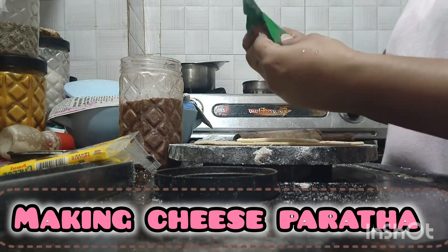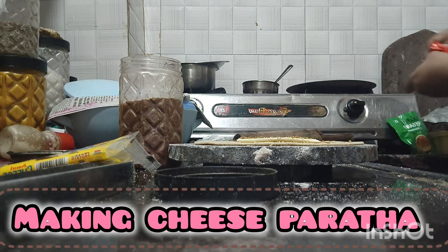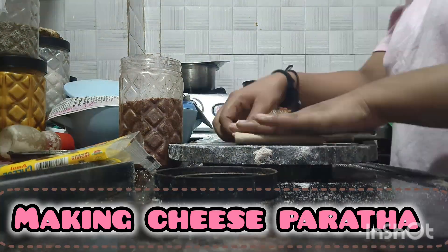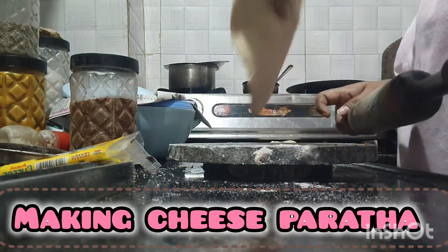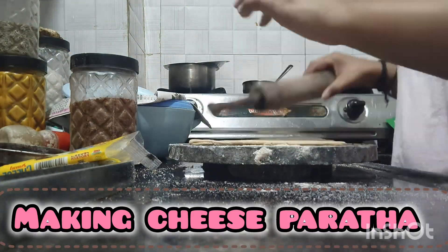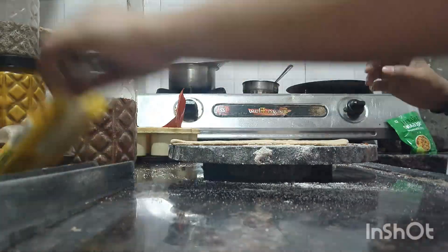And the other thing, I had studied here, but I didn't make it short. I thought, why would I make cheese parathas?